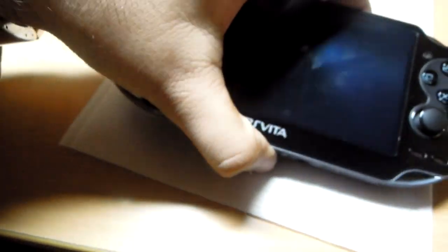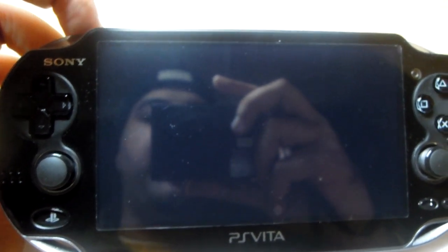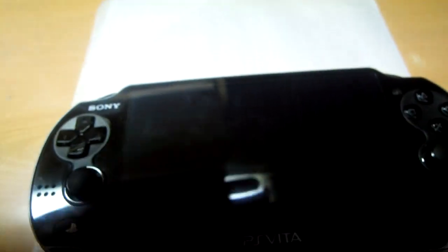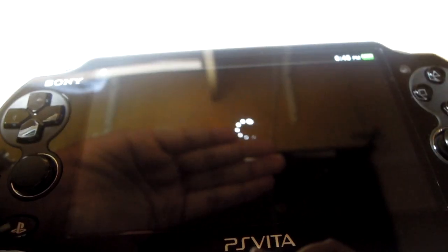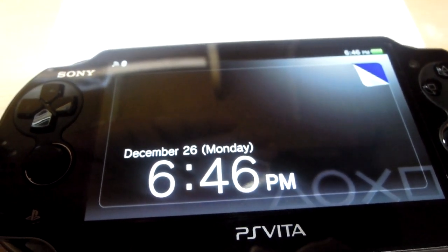That was the brief hardware review. Now let's boot this up. I just need to press the power button for about 4 to 5 seconds. The PlayStation logo will come up soon, which means the device has started. If you notice, the loading time is very short — basically less than 15 seconds — and it's already loaded.